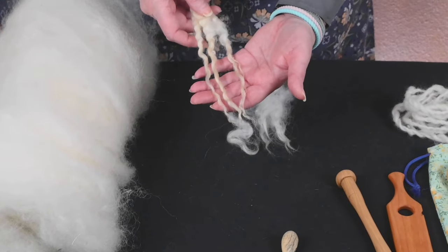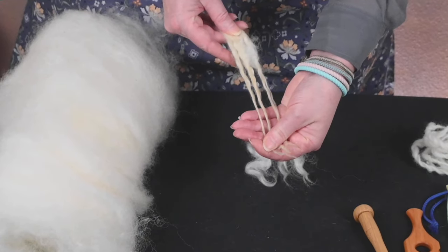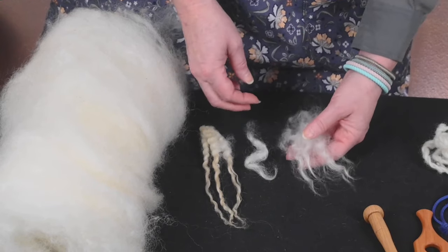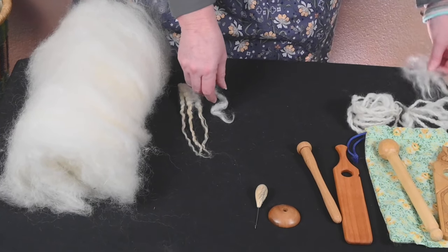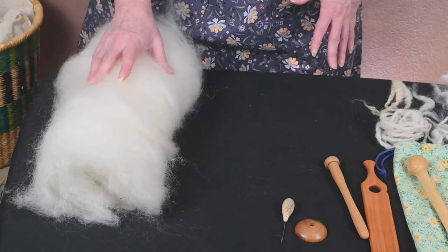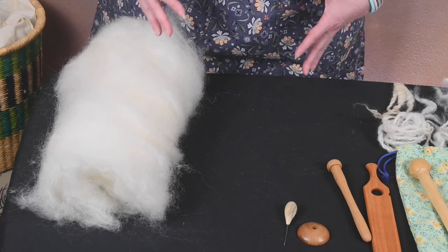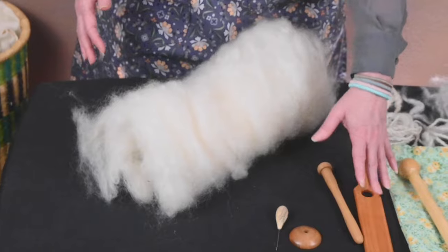The fiber is renewable. Here is raw Valais Blacknose — look at these beautiful long lustrous locks. Here are a couple versions of it washed: this gorgeous white, bouncy, fluffy, and light. And then this is what it looks like worked into a bat. The only downside with this fiber is that it's a little bit coarser — definitely not next-to-skin soft. I think this would make a really great piece of outerwear or work well as a rug.